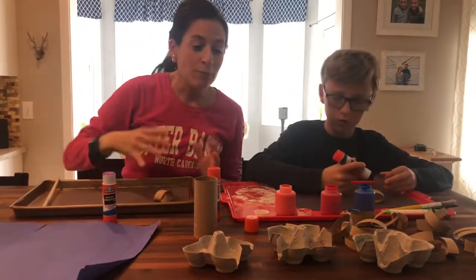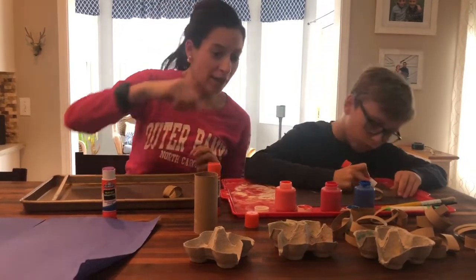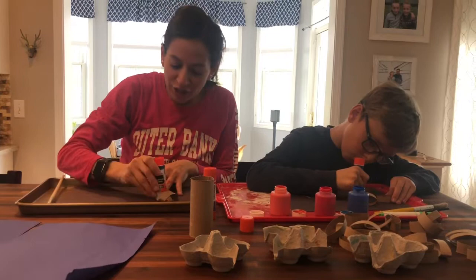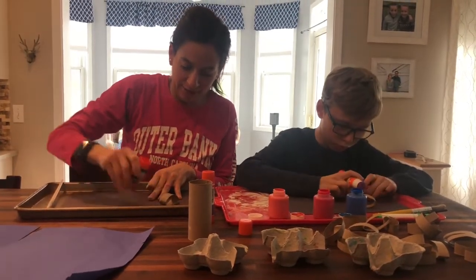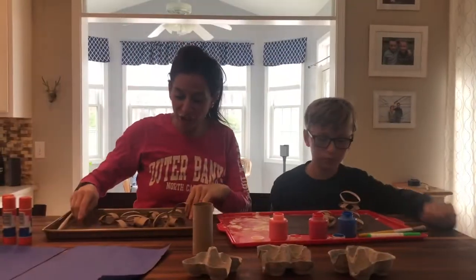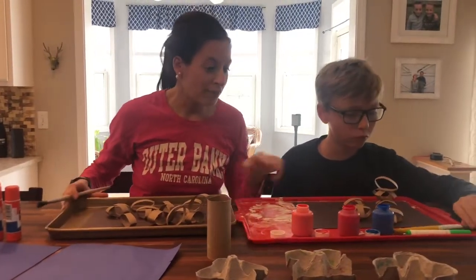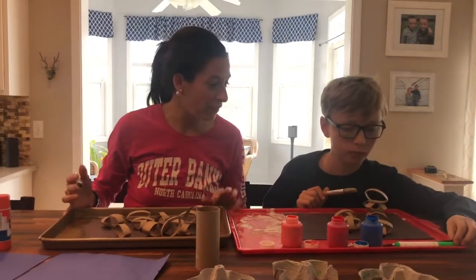We're just going to make a design however we like. You can do whatever you like on there — you can overlap them, put one underneath the other, and just make any kind of design. Have fun with it. So we finished gluing our pieces on. The next step is to paint it. We have some fun paint and some paint brushes, so we're going to go ahead and paint them.